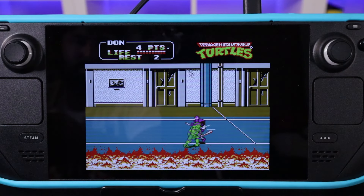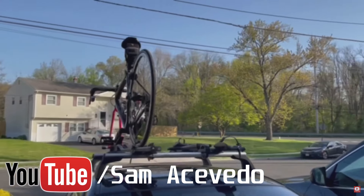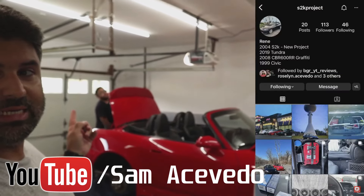It's downloadable right through Steam and it lets you play with a large variety of emulators. Before we start, I want to thank my brother Sam Acevedo for letting me borrow the Steam Deck for this review. He's a fellow YouTuber and he does videos where he modifies his BMW and the S2000, so I'll drop a link to the channel — feel free to show him some love. Without further ado, let's get into it.